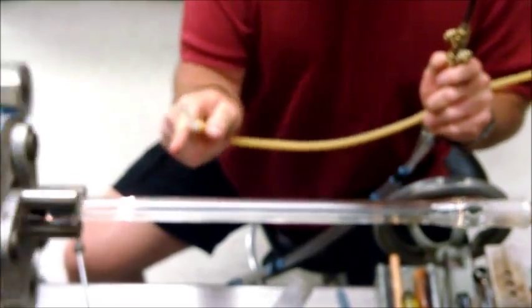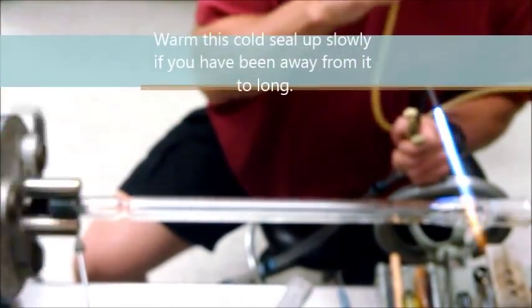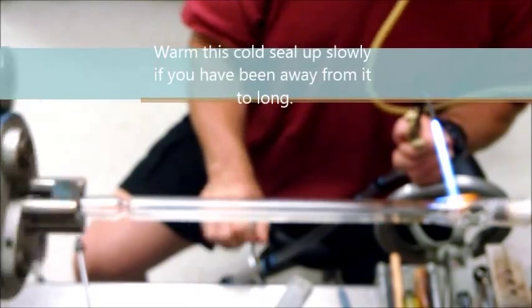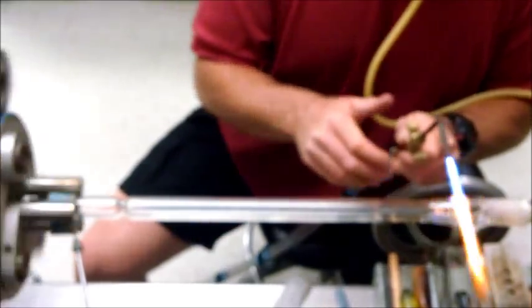Now there's a ring seal on this side, there's still a hole right there. Get that hardened up. All right, by now I'm going to work this in.